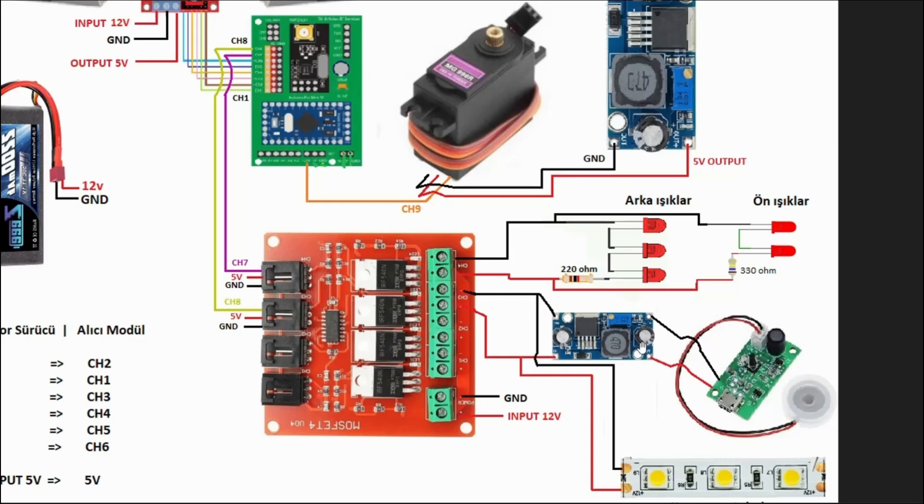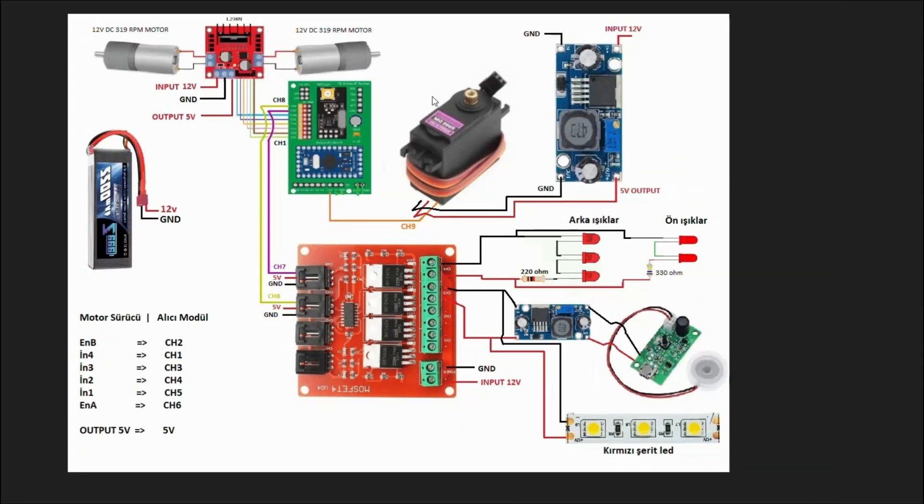Buhar modülüm 5 voltta çalışıyor, bu yüzden direkt 12 volt veremeyiz. Voltaj bölücü direnç denedim ama modül aç-kapa aç-kapa yapmaya başladı, verim alamadım. Bu yüzden araya bir voltaj regülatörü ekledim; 12 volt girişten 5 volta düşürülerek modüle gidiyor. Aslında çok karmaşık bir yapı yok; bu benim ilk tank ve ilk devre projem olduğu için bu şekilde ilerlettim.